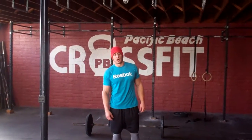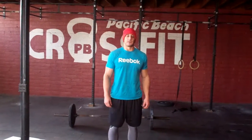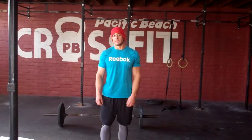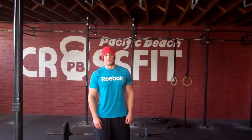Hey guys, Thursday WOD vlog. Got a little bit of a conditioning workout for you today, pretty standard Thursday. We're going to do two couplets back to back, two minute rest in between — you guys should be pretty familiar with that structure here. Both AMRAPs are going to be eight minutes today, so we got 16 total minutes of work, two minute break in between. We're going to score this by total reps in the first AMRAP plus total reps in the second AMRAP.